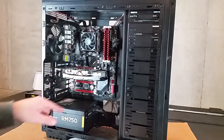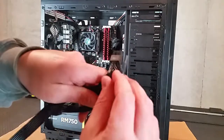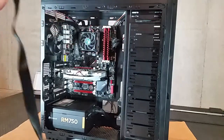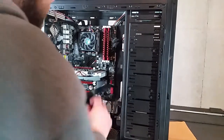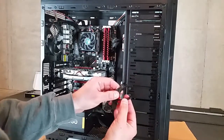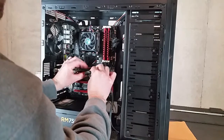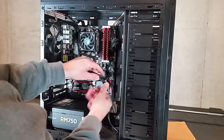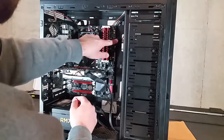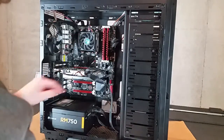We can do the graphics card because that's another pretty large connector. I find my PCIe Type 3 connector. It's got a clip — line it up, you can see by the clip, and then push it in. So that's good. We've got the 24-pin motherboard power, the CPU power, and the graphics card power.